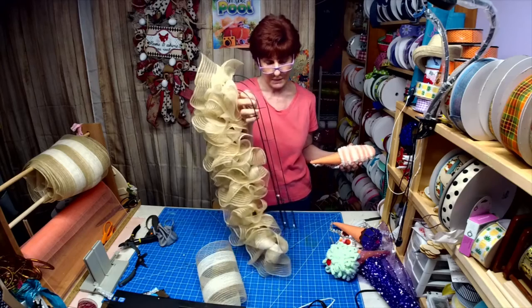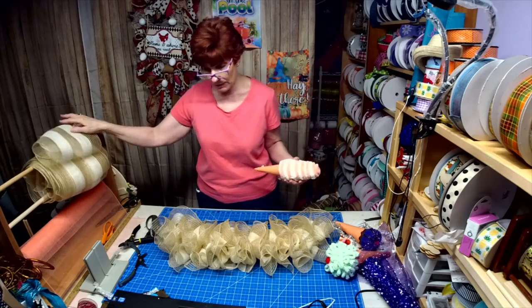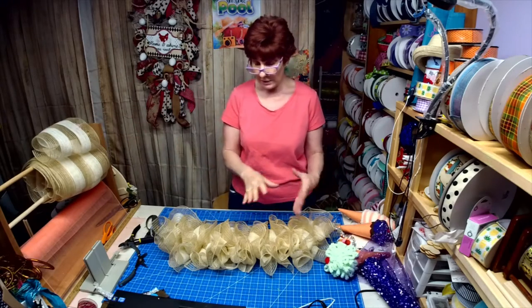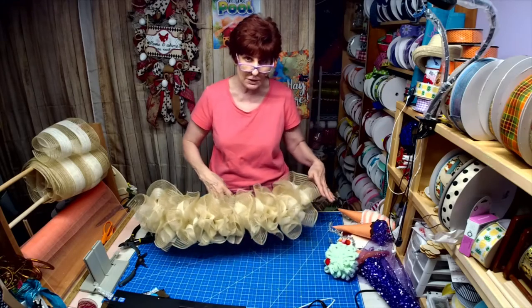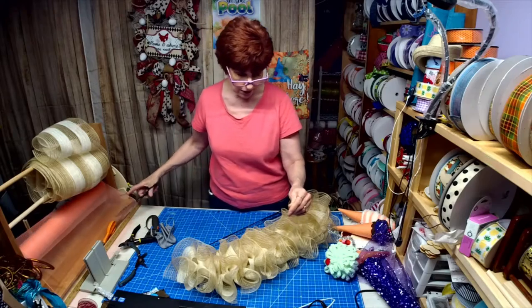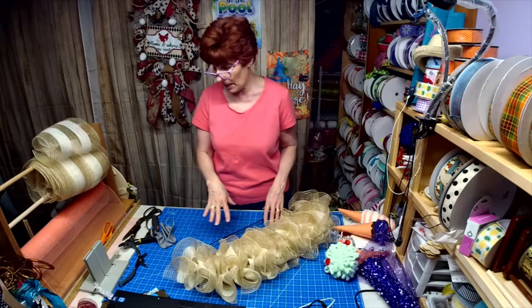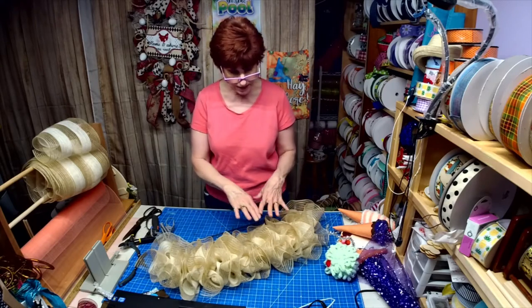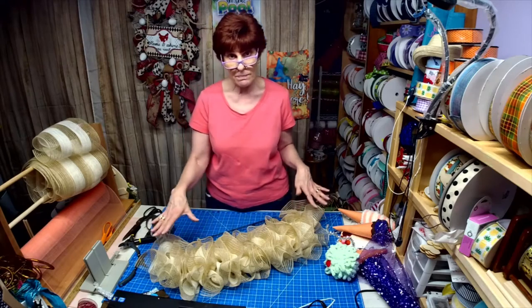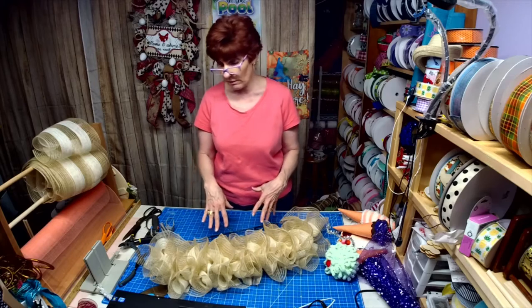The mesh I'm using for this has a lot of burlap in it, so there are a lot of fibers flying around. I'm going to zoom you down here because I am going to do this on my live at two o'clock, but I thought I would go ahead and do this ahead of time and record it so you can watch it if you haven't made a swag out of candy canes before.